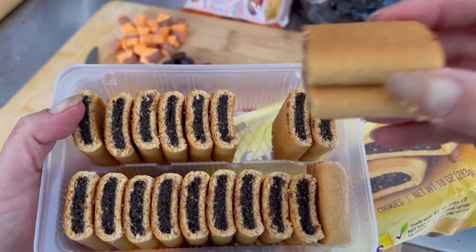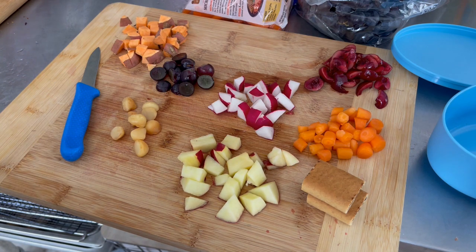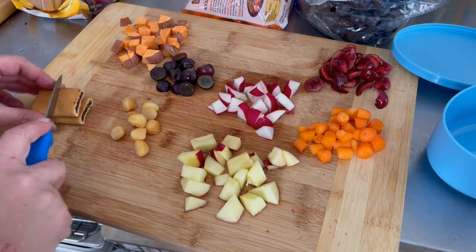I think if I quarter up like two cookies that should be fine. I do feel weird feeding the goats cookies, but this is a special treat.